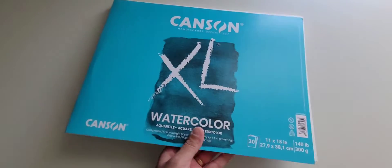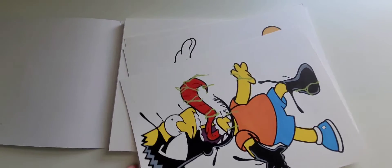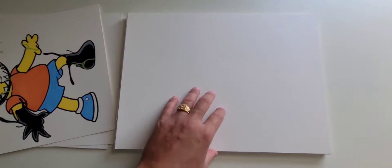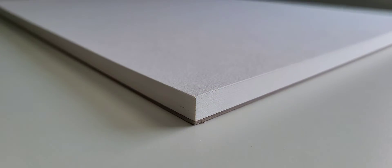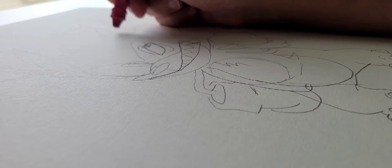All right everyone, let's get this video going. Going to get some of that watercolor paper — here's some of the ones from my previous videos, go check them out if you haven't, links in the description. Getting some of this paper, nice and thick.